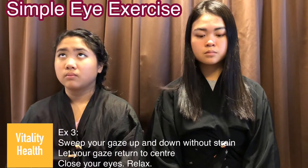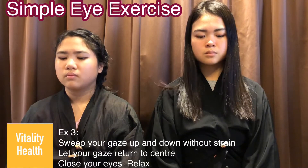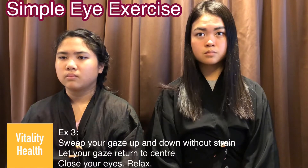Exercise 3: sweep your gaze up and down 10 to 15 times. After that, return your gaze to the center and close your eyes and relax.